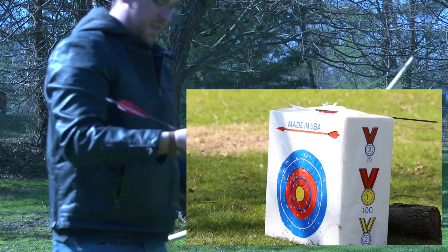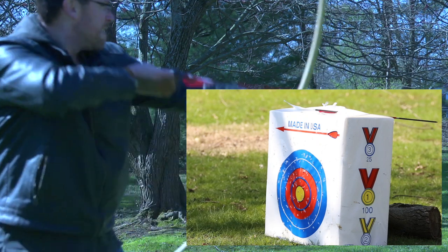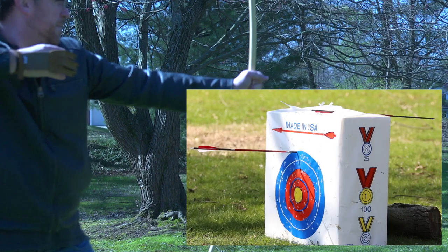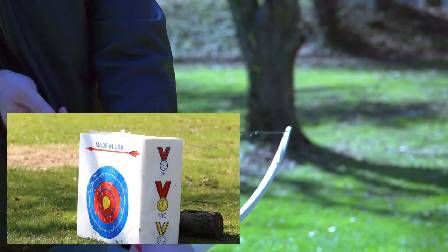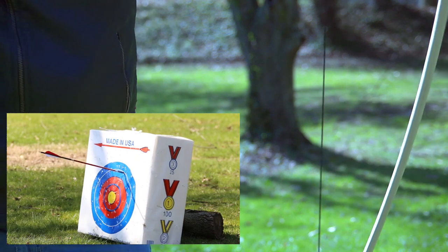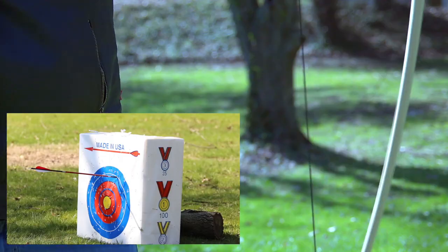Olympic archers shoot at a range I believe is just about three times the distance that I've set my target up at. I set up the target at 75 feet — it's about 23 meters. At this distance, it's probably a beginner's distance. So let's get right into it. Let me tell you more about this bow.